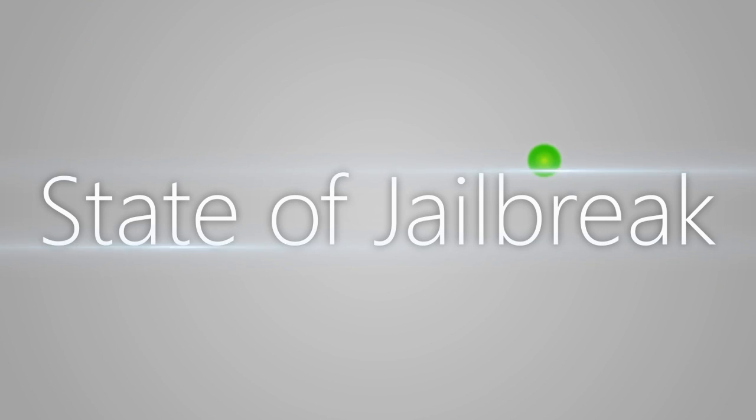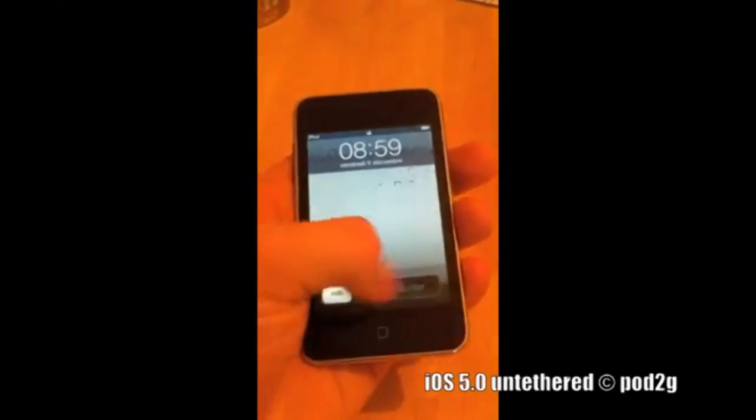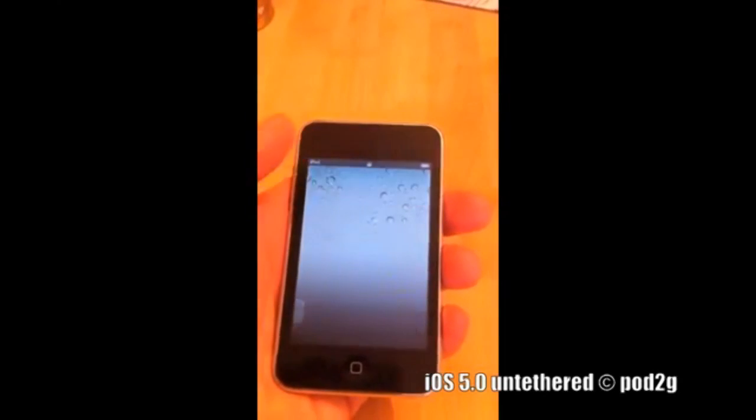In this episode of State of Jailbreak, we're going to be going over the new untethered jailbreak for iOS 5. Recently, Chronic Dev Team member Pod2G posted a video of an iPod Touch 3rd generation on iOS 5.0 with an untethered jailbreak. If you guys keep up with the show, you'll know a few weeks back Pod2G tweeted that he had found an untethered exploit, and it does look like he finally has it up and running.